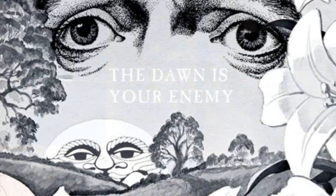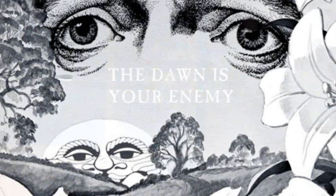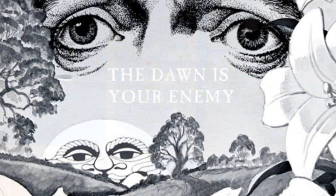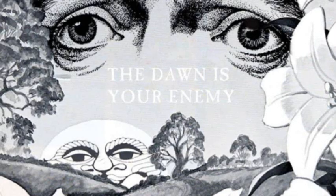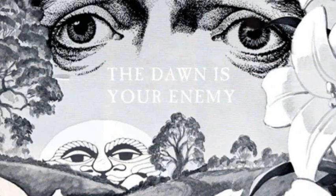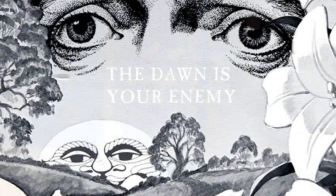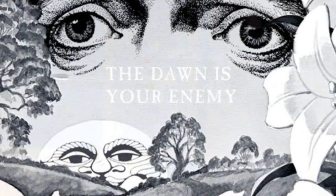All late morning bumps, including the Dawn is your enemy, were replaced with the corresponding ones from the 1:30 a.m. time slot. Word is, however, that somewhere hidden in an onion site, accessible only via Tor, is a recording of the bump played that morning. The question asked the most among the few who remember this is how Cartoon Network got the audio in the first place.